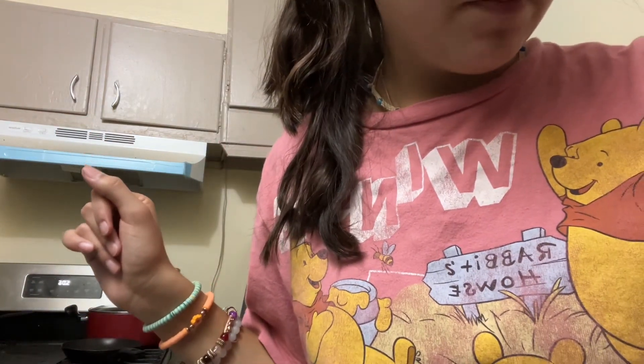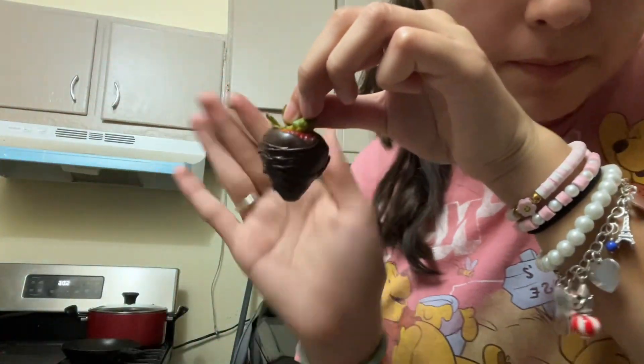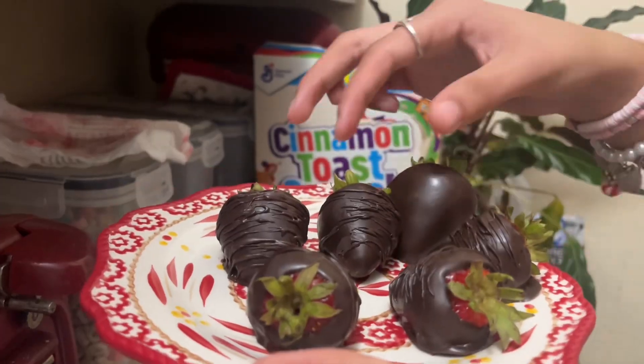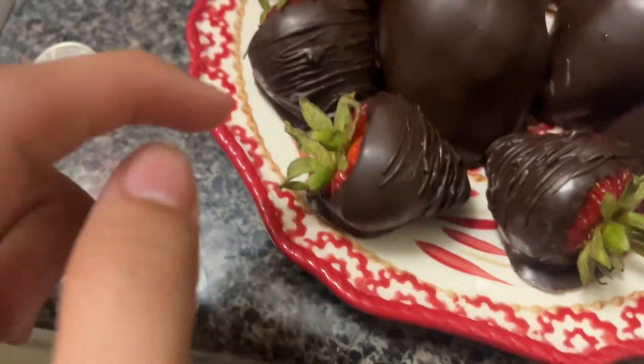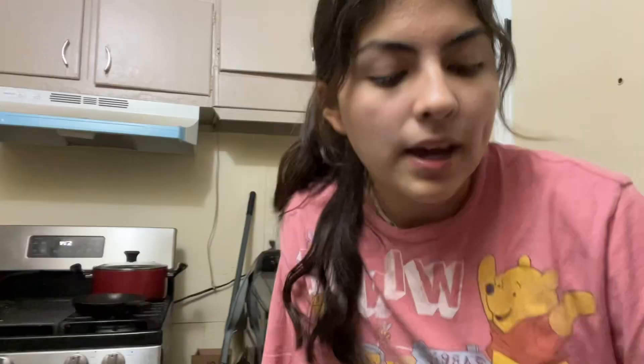Okay, I'll see you guys when the strawberries are done. That's how they're looking — all right, the strawberries are finished so now I'm gonna put them on a plate. I put drizzle on some of them. Look at these guys — I put drizzle on them. There's a little drizzle on them like I showed you. It looks pretty good!